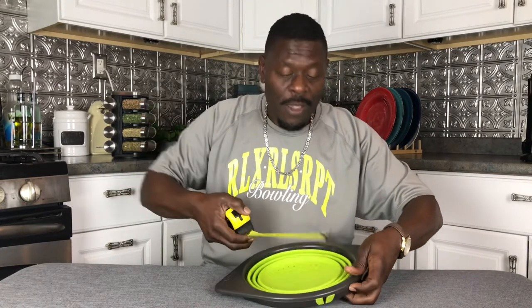Let me tell you something else about it too real quick. From edge to edge of this bowl, it's 11 inches. Inside to inside is 9 and a half inches. And it stands 5 inches tall. You can't beat it.